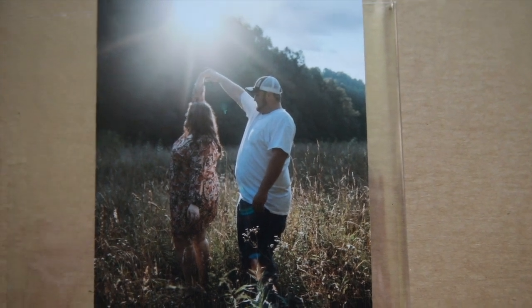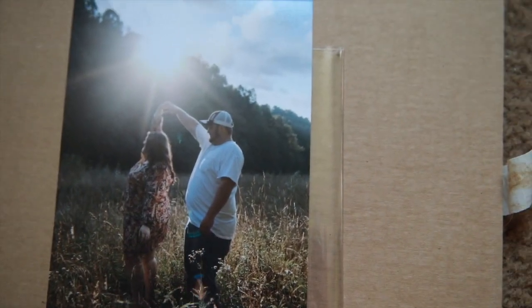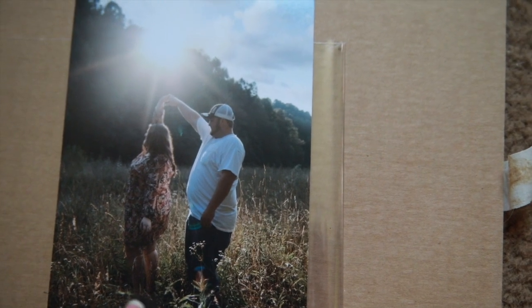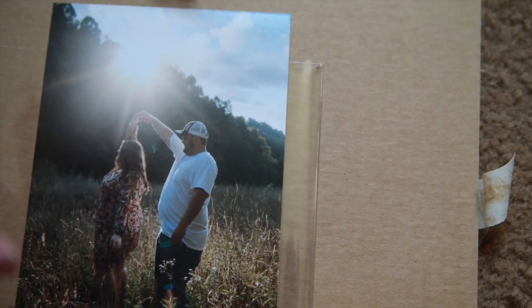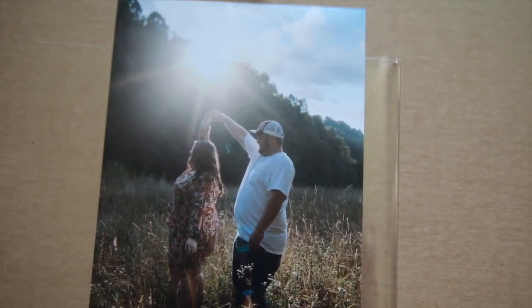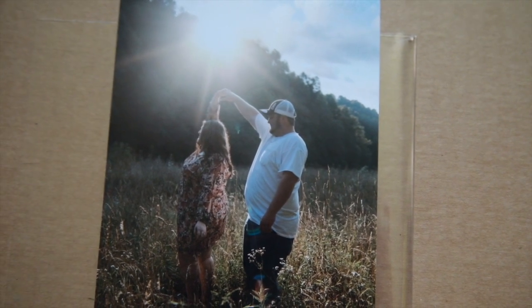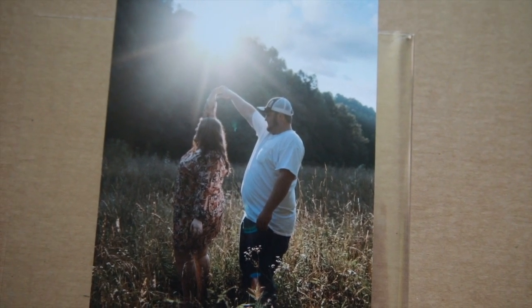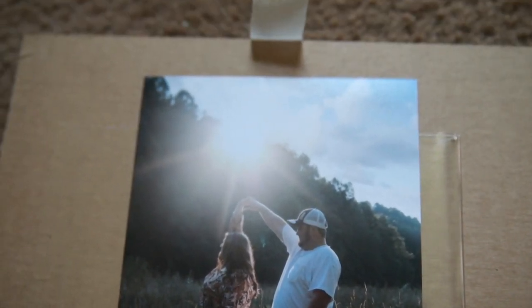That's the only thing I don't like about Nation's Photo Lab, but overall I really like the quality. I think I'm going to order a lay-flat heirloom album — the genuine leather lay-flat heirloom album — and I will do an update on the quality of that, because I've never ordered anything other than prints from Nation's Photo Lab. Talk to you later, bye!